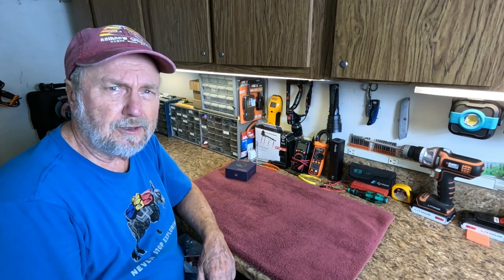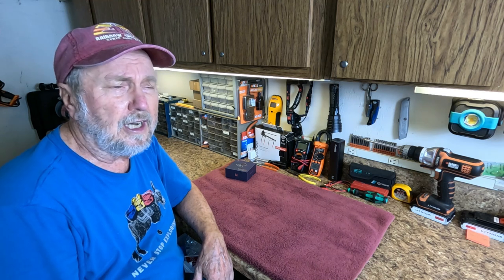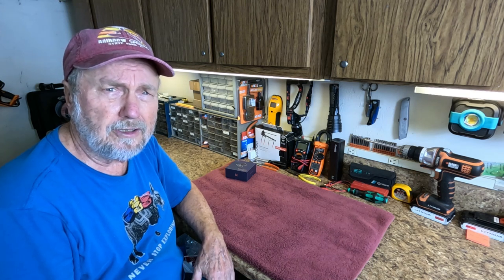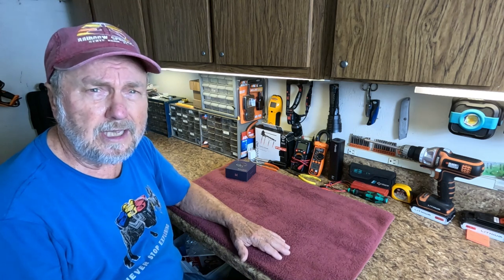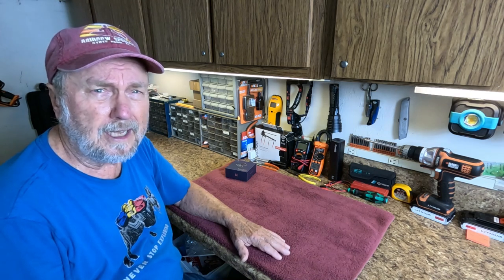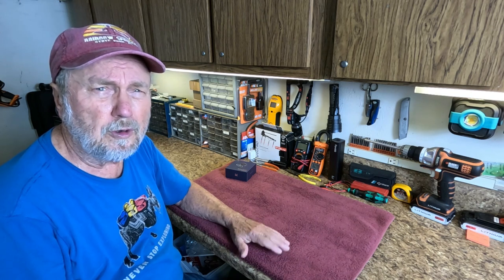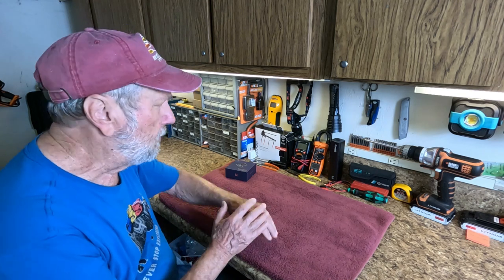Hello folks, Sam Owens here with a product I feel is directed towards seniors or anyone with mild to moderate hearing difficulties. This might be the answer for those times when you just don't hear every word or you miss some things. Let me show you this product.